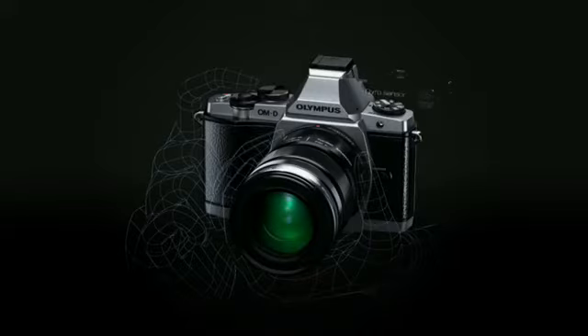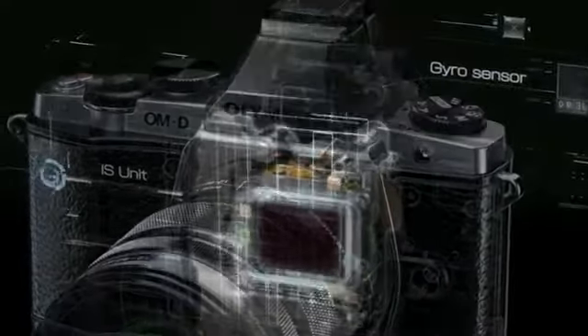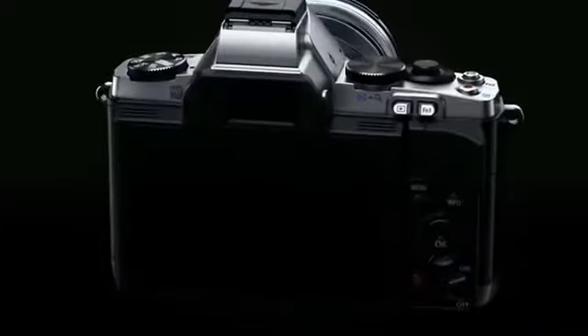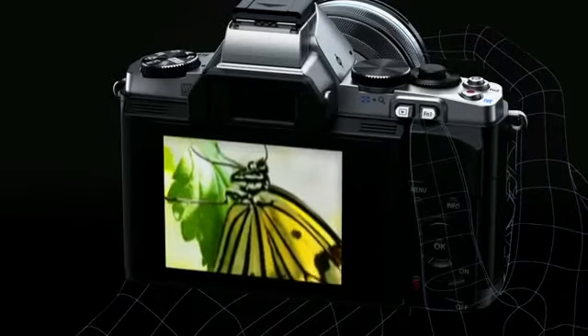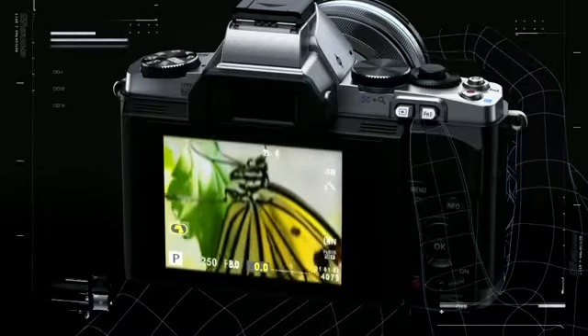The gyroscopic sensors instantaneously detect the amount of camera shake, and an IS unit built in the camera body accurately compensates for camera shake. Activate the IS unit simply by holding down the shutter button halfway. You can frame the shot while seeing the stabilized image.